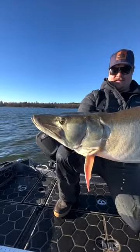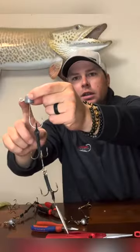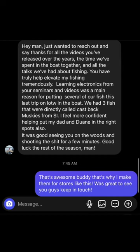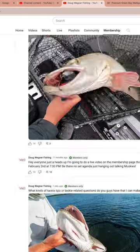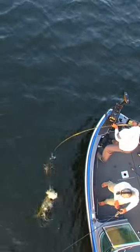Do you want to catch more and bigger muskies in 2024? Our exclusive YouTube membership will give you the tips, tricks, and knowledge to have your best season yet. Our weekly videos cover topics from the basics to the most advanced strategies on the forefront of muskie fishing. We are over a year into our membership and have hundreds of satisfied members. Simply sign in or sign up for a YouTube account and then search my channel Doug Wagner Fishing. Go to our homepage and click join. You then will have instant access to over 100 prior membership videos and be on track for your best season yet.